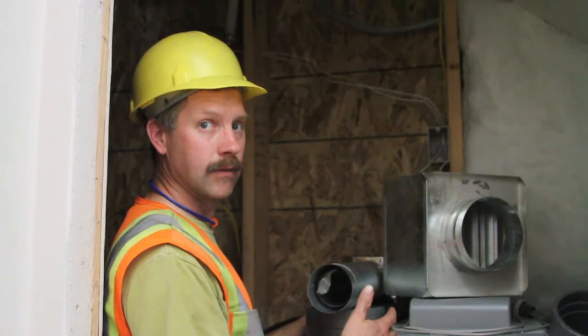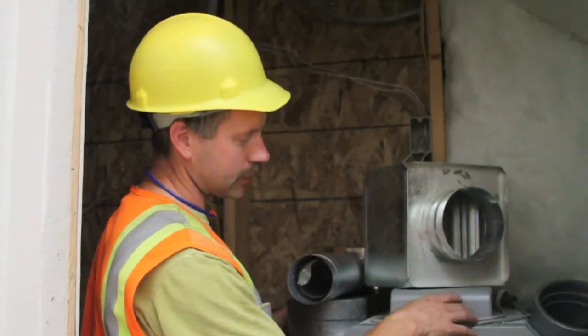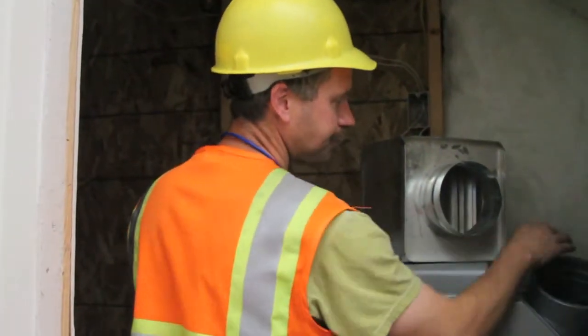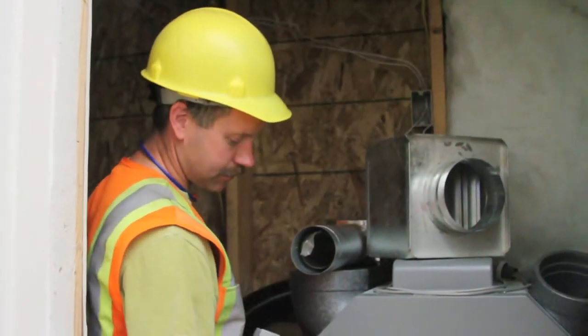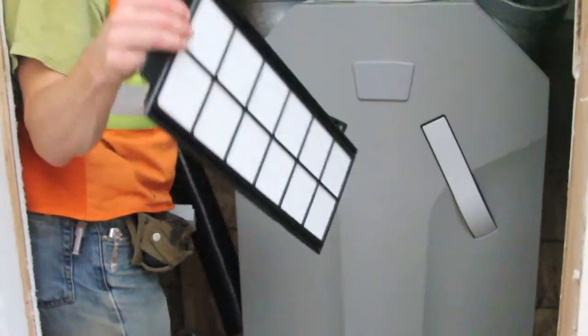They'll recover a lot of the heat from the building, but what doesn't get recovered — the filtered air that doesn't return to the building — will go out the exhaust, which is this pipe here. Then you've got your filters in here, which are removable, replaceable, and cleanable. Pull those out, and there's two of those.